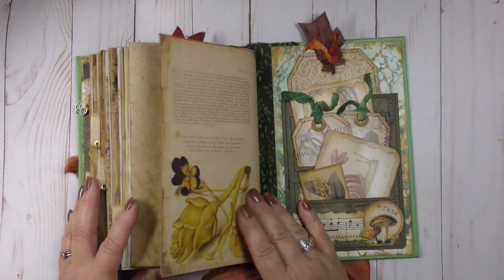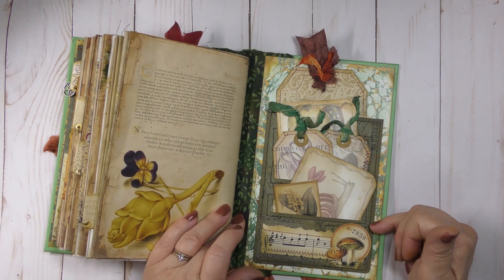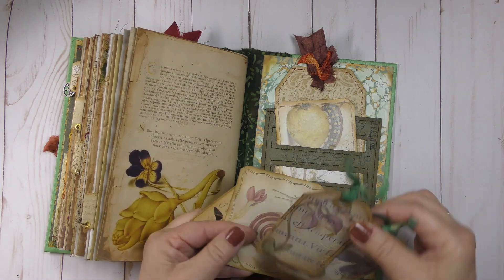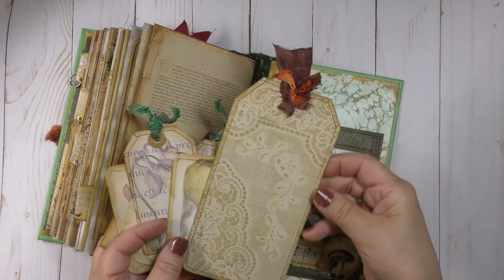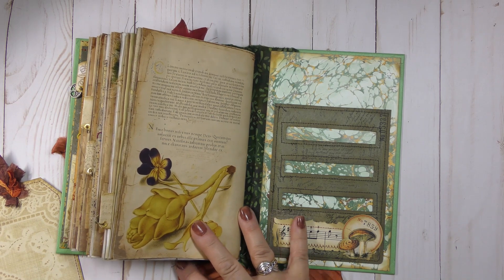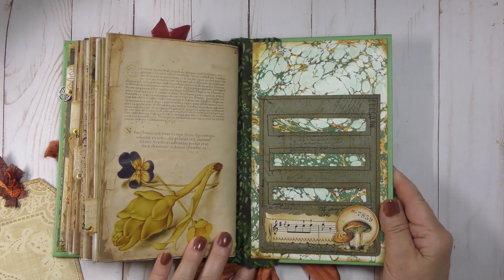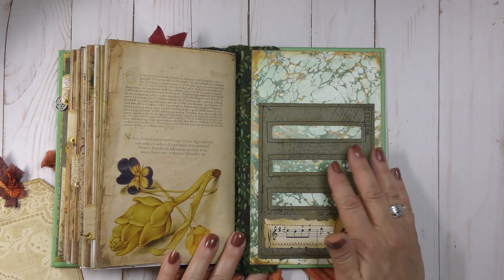More ink treatments and stenciling, and the last page of this beautiful paper. On the back I have a slotted pocket — let me take everything out. There are different journal cards and little tags, and another beautiful card with a larger coffee-stain lace tag collaged on it. I wanted to take a minute to show you this slotted pocket — I'll be putting a page of this in our freebies/file section.